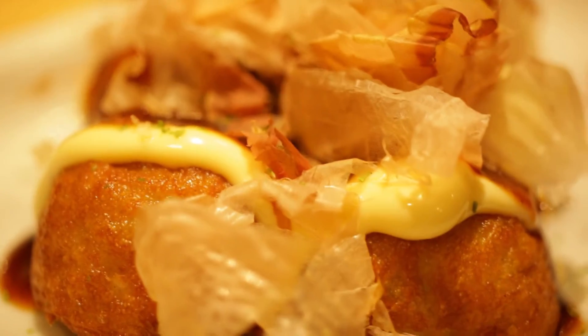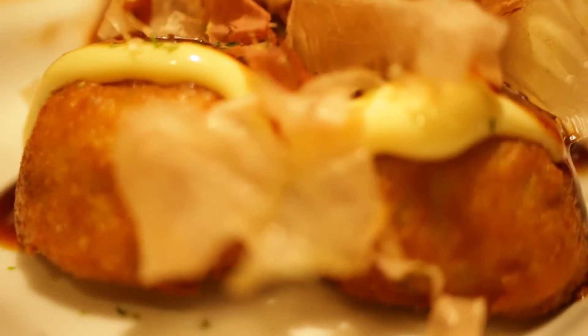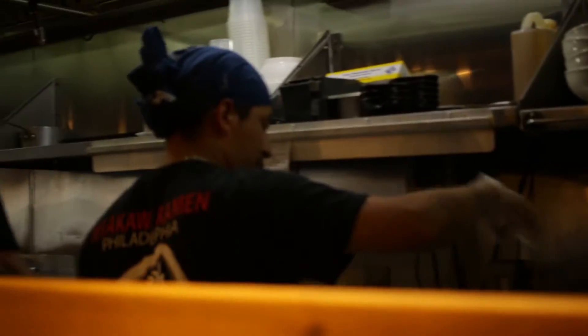The bonito flakes will keep moving like they're alive. They add a fishy, salty taste to it.